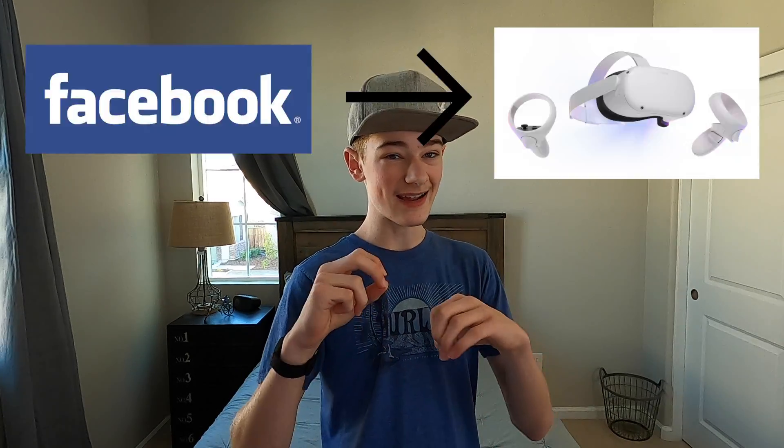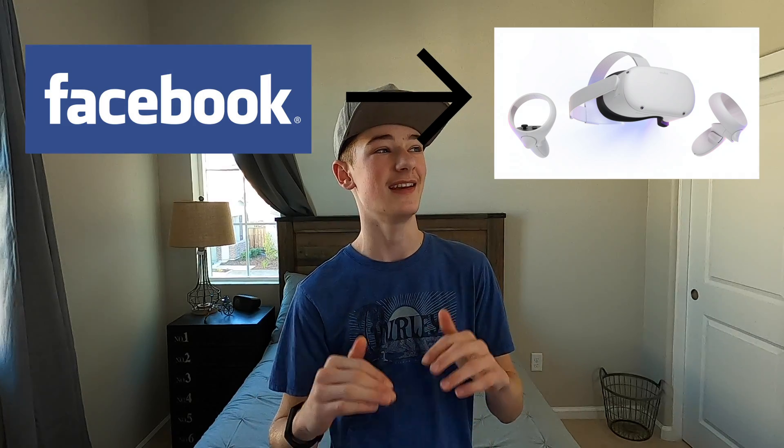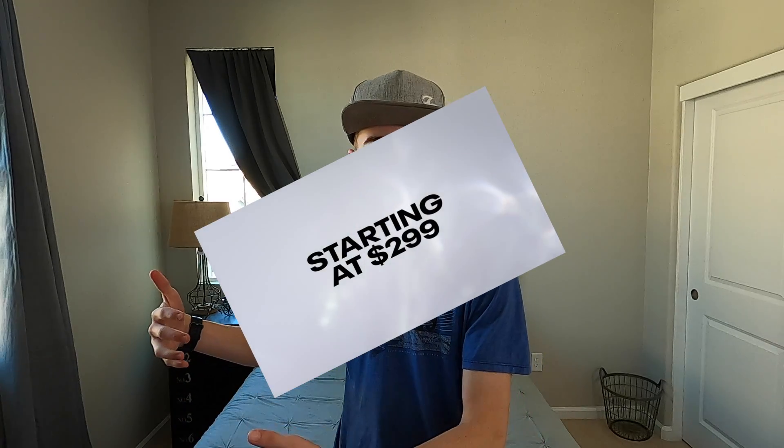Well, actually there might be one reason. With the Quest 2, you now need a Facebook account to use the headset at all. And if you already have an Oculus account, you'll need to merge it with a Facebook account as well. But besides that, Facebook really isn't that big of a problem — it's more of a pain having to create a Facebook account just to use your Oculus headset, which already costs like $300 to $400. At least with your Facebook account you can send friend requests to all your friends.